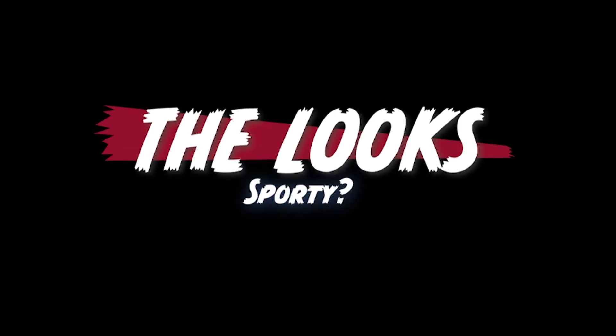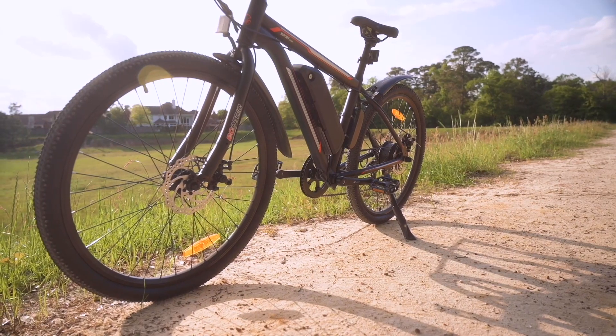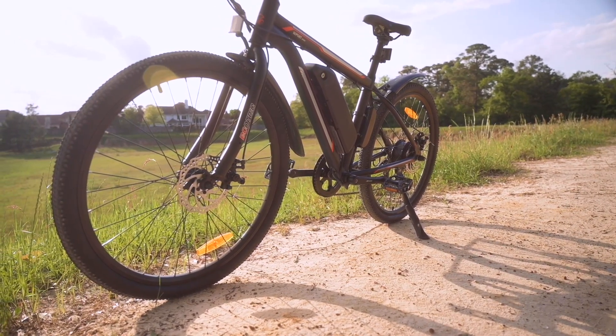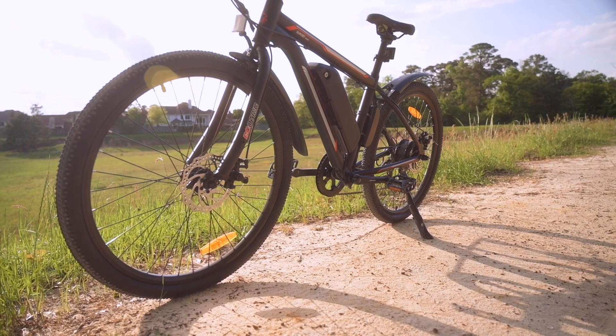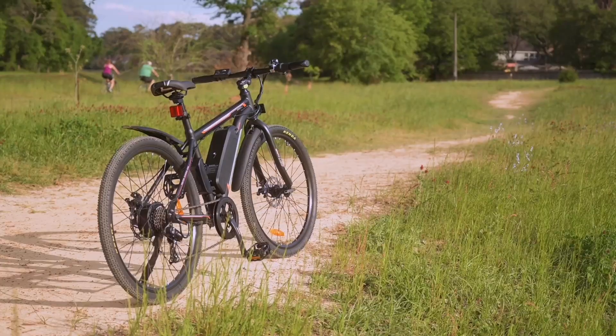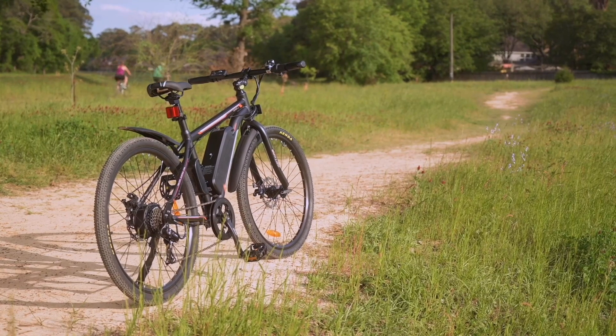The Vortex is marketed as a very budget e-bike, right around that $700 price point, and we can't argue with that. The Vortex is about half the price of most of the e-bikes that we test. So calling this a budget e-bike I feel is a very fair comment.